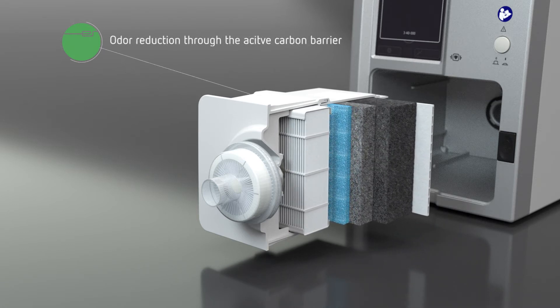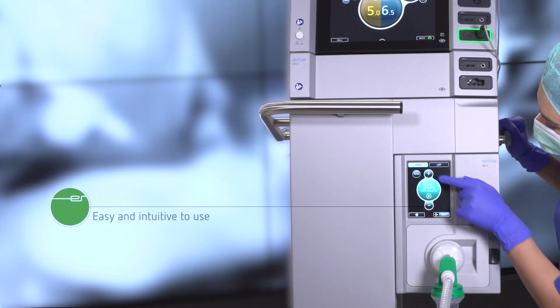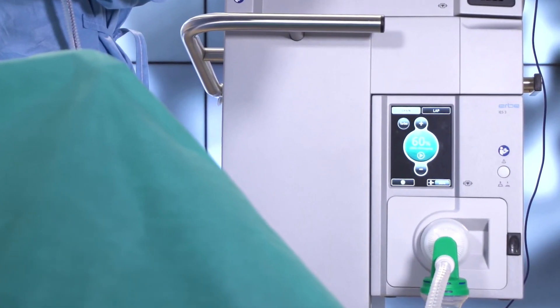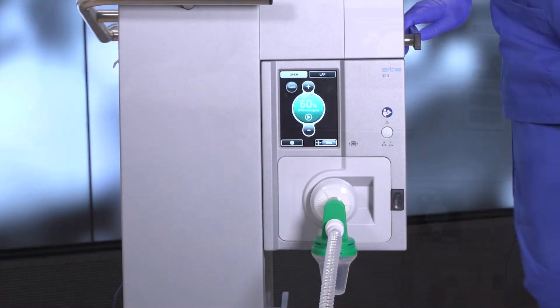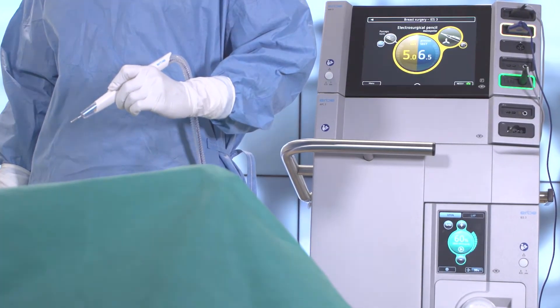The active carbon barrier reduces unpleasant odors that occur during cutting and coagulation. Operating the IES-3 is easy and intuitive. The remaining filter capacity, as well as all other parameters and instructions for use, are clearly shown on the display. The design of the touch screen is based on the proven VIO-3 user interface.